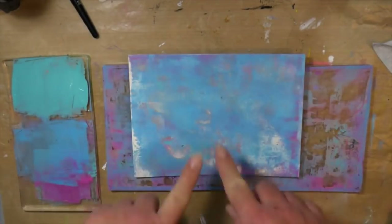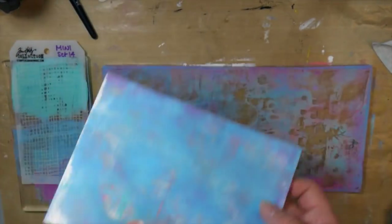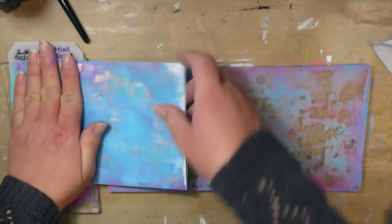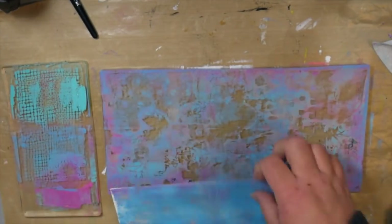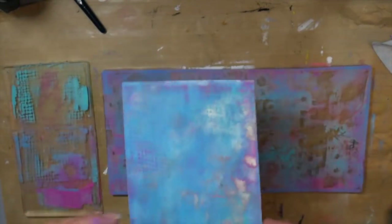But I can just flip it and get another pull from my plate. And that's the great thing about this technique — you can usually get two or three pulls from one layer or one session on your gel plate.